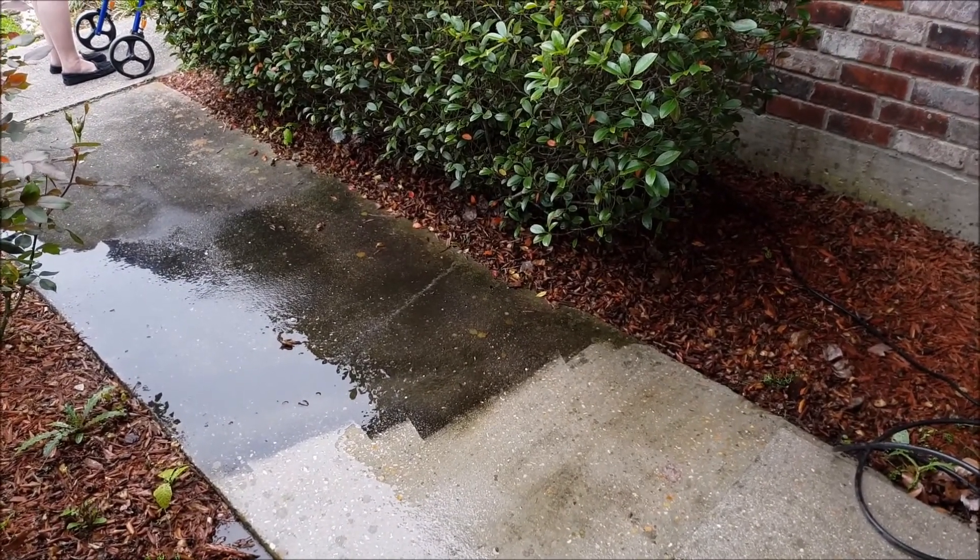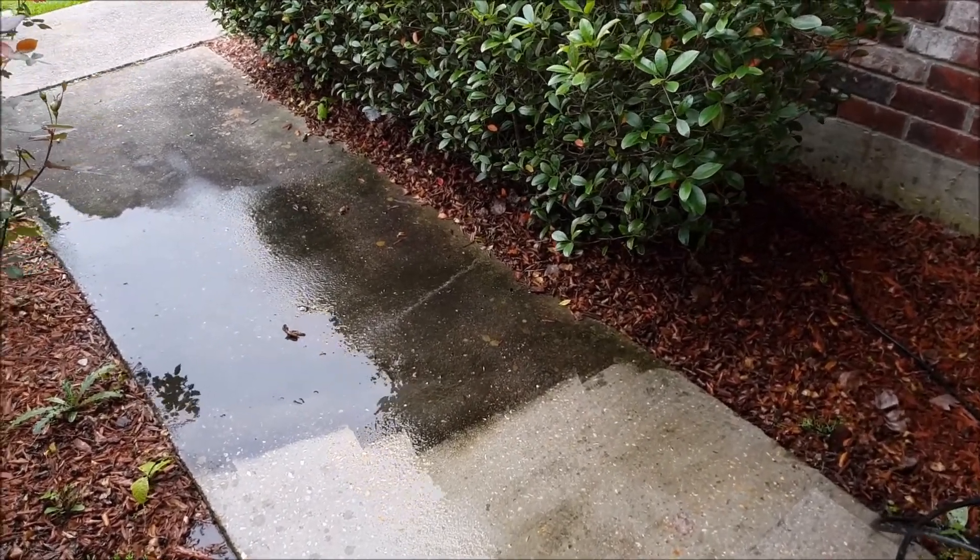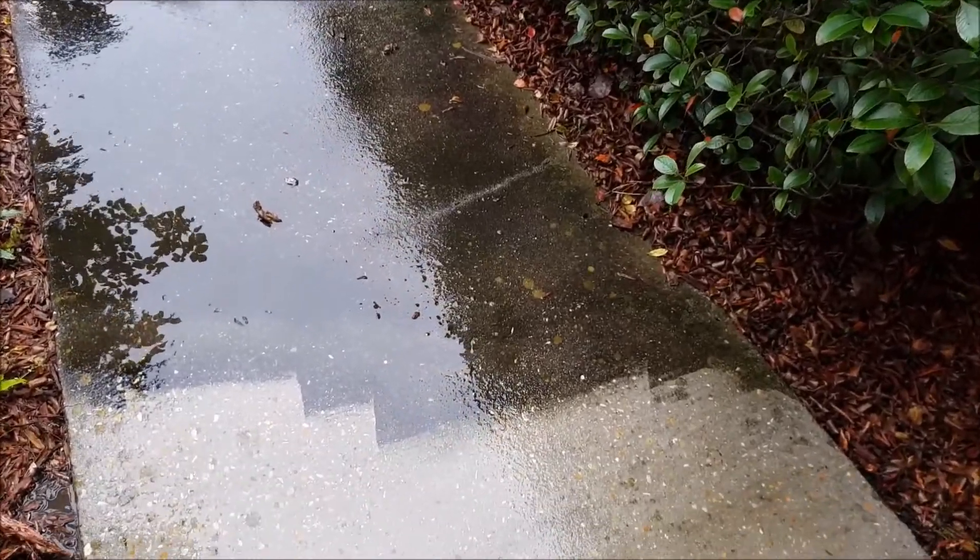This is especially important for the elderly who can slip. This is a very slippery surface, and I'm going to get up close here so you can see this fungus.